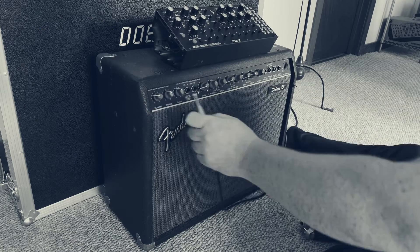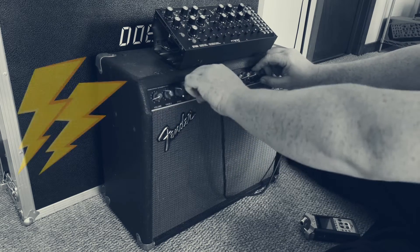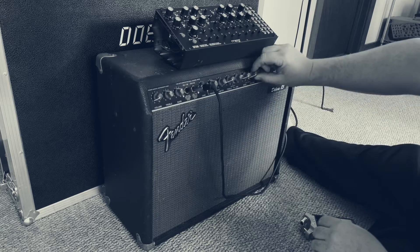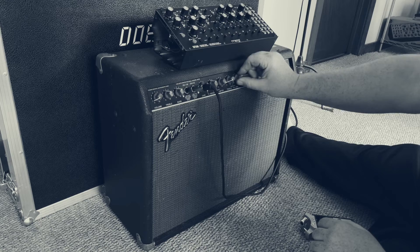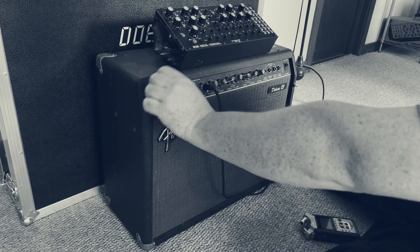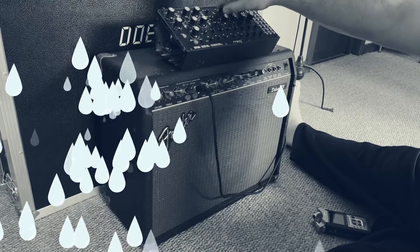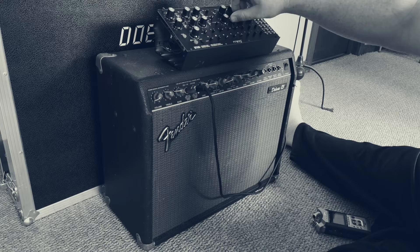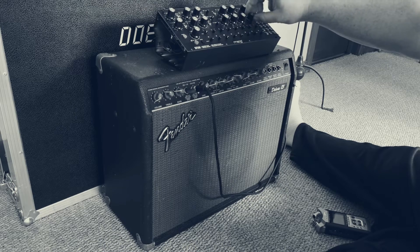Oof. Well, that's killing it. Oof. Well... Oof. Well, I'm not sure what I'm doing.